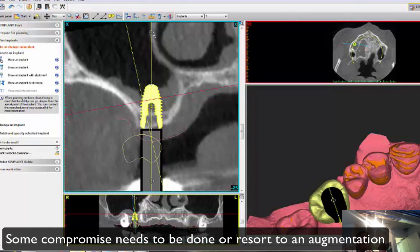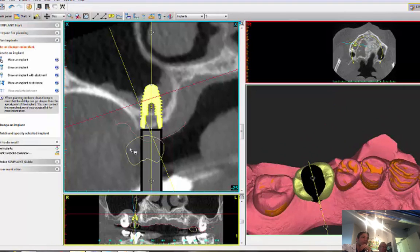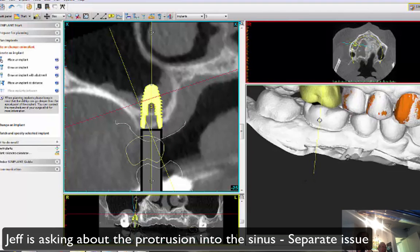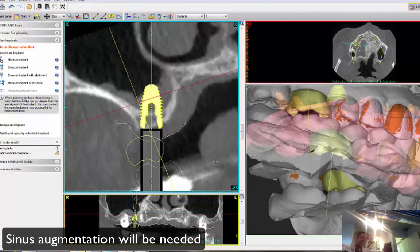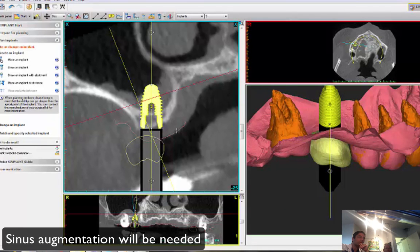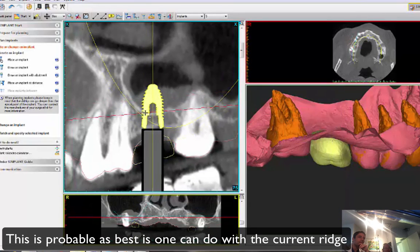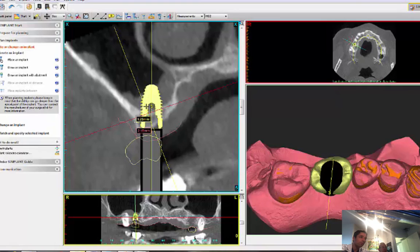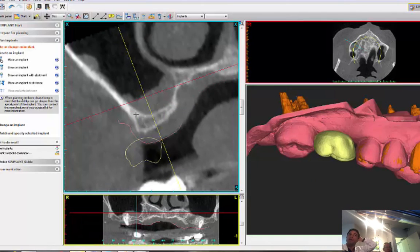I can probably tilt the implant to the buccal for better screw access, but there's going to be a pretty big cantilever component. She'll have a tooth, but 6 millimeters of the implant going into the sinus — that's a separate issue. We need to do a sinus lift. If I get the implant in a proper mesiodistal angle with good restorative space, I may have to bury it a little bit deeper. This is a compromise case — you have options for this patient.